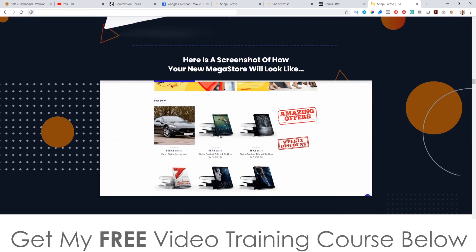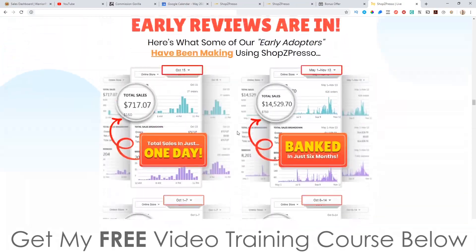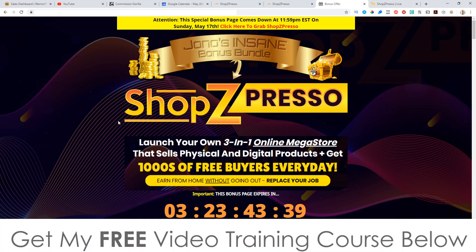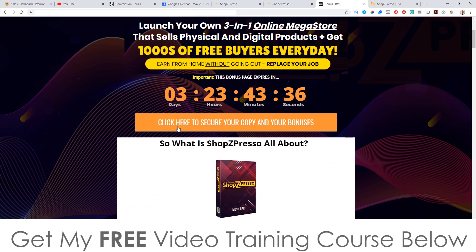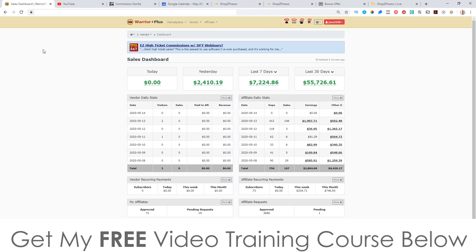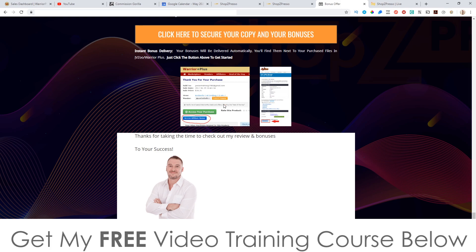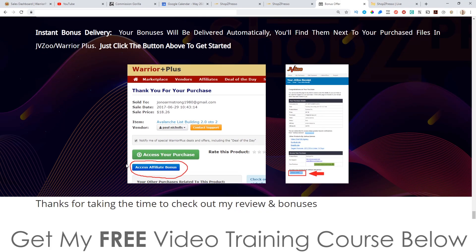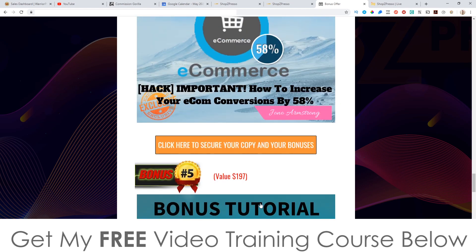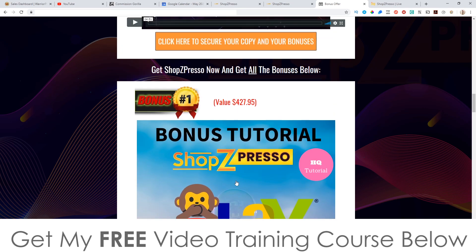You're going to find a demo on the sales page and a walkthrough, more income proof, sales proof, and testimonials. If you want to pick this up and get my bonuses, visit the bonus page, click on any of the orange buttons as of 9am on the 15th, come through to the sales page and pick this up. Once you've done that, go to your Warrior Plus account, hover over your username at the top right, click on purchase history, then click on ShopZPresso — it's going to bring you through to your receipt page where you'll find a blue button that says 'access affiliate bonus.' When you click that blue button you'll get instant free access to all of the bonuses.